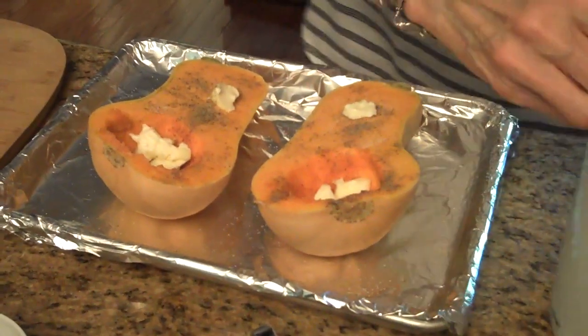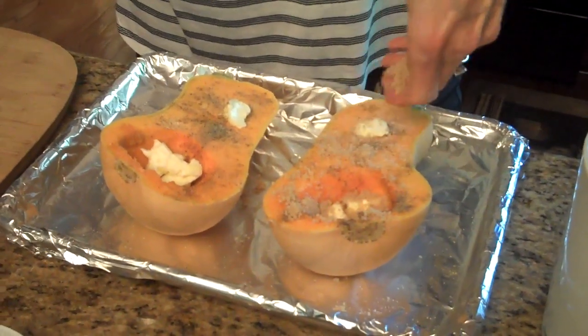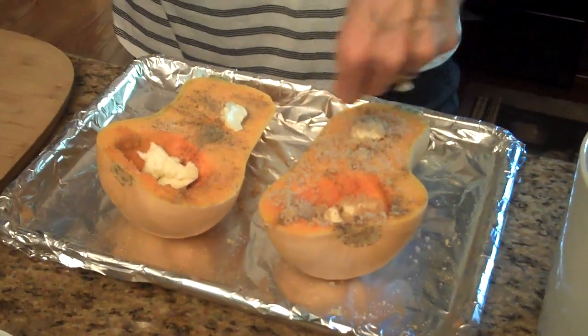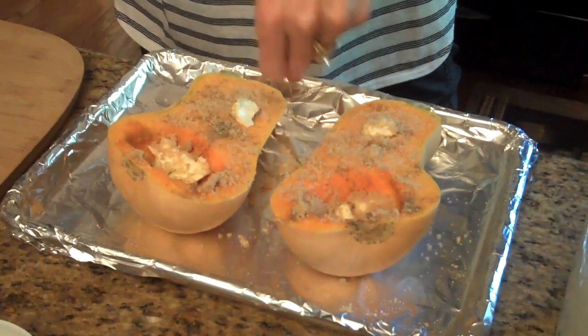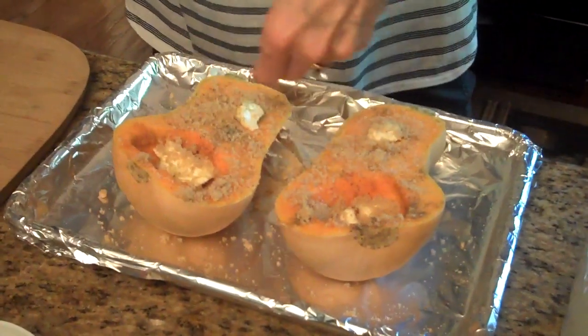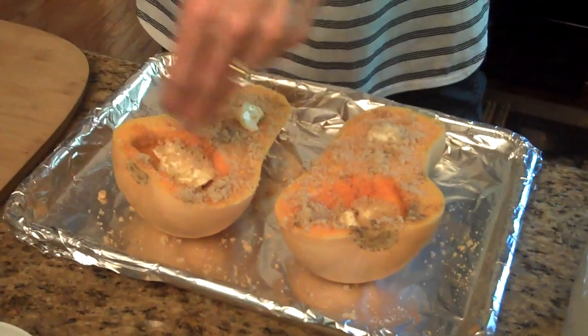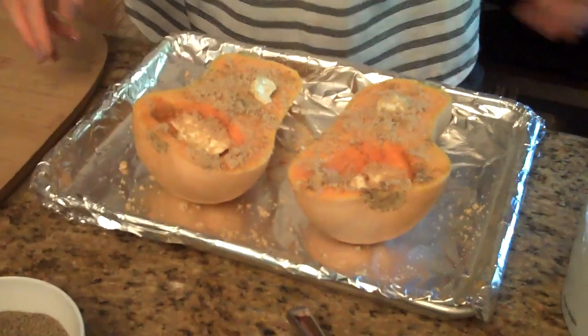And the next thing we're going to do is just sprinkle some brown sugar into the cavity over top the butter and all along the squash. It's just going to give it a little sweetness, and it'll caramelize on top and make it taste really good — that's also to taste, whatever you would prefer. So what I'm going to do now is I have preheated my oven to 400 degrees and I'm going to put it in the oven and roast it for 25 to 30 minutes until it's really soft.